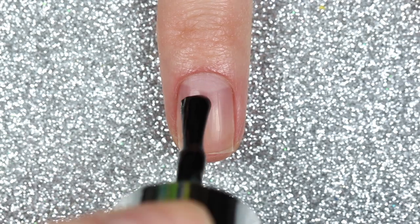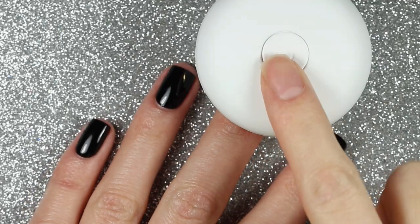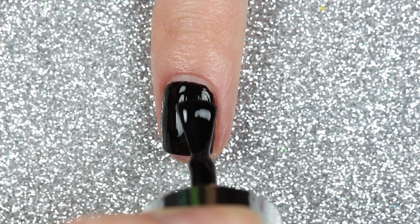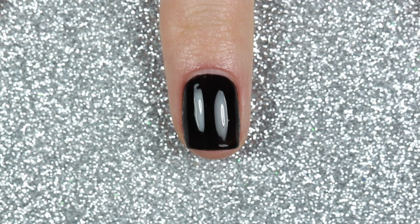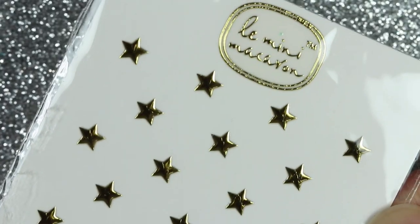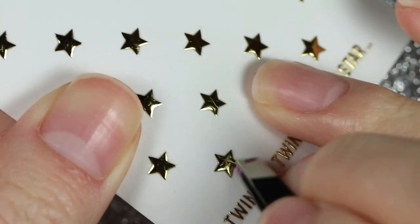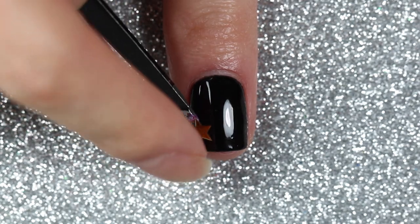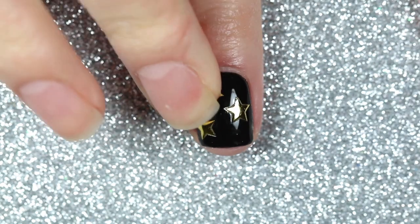As promised, I'm going to use those gold star face gems on my nails. I'm going to start by applying two coats of Lumini Macaron's black gel polish called Licorice, curing in my LED lamp for 30 seconds after each coat. These gold star face gems are kind of like 3D stickers, so I think they'll work just fine for nail art. I used a pair of tweezers to lift the gems from the backing, though it's actually easier to just pick them up and place them with your fingers.